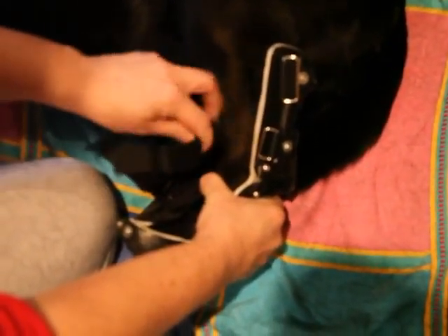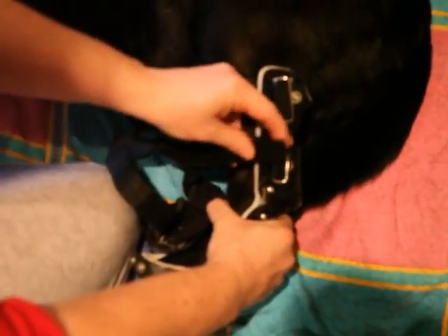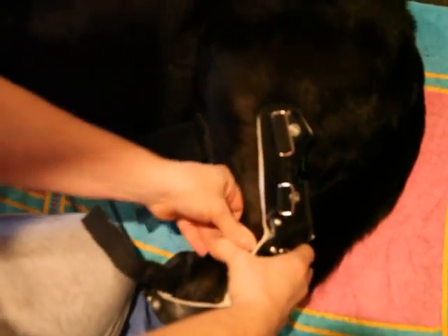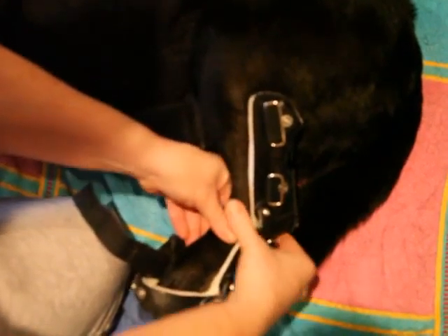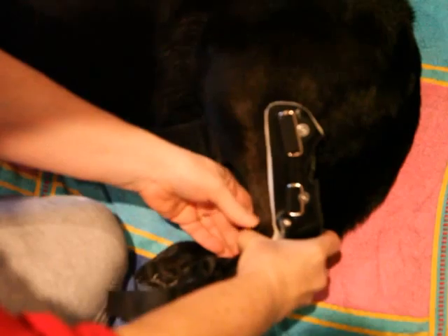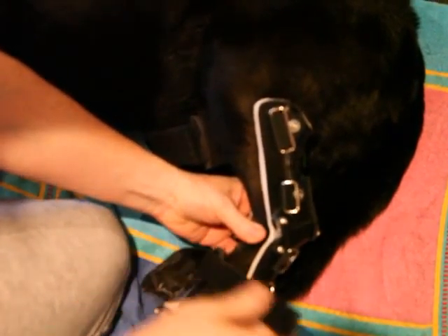It takes a lot of pressure to push it back in there, kind of bowing out still. You can see that. I don't want to force it, because that's really uncomfortable for her.